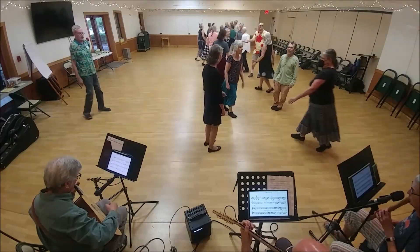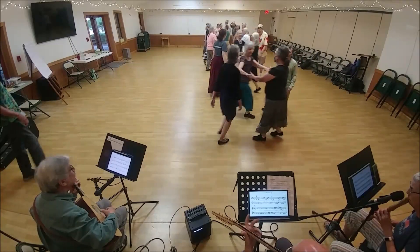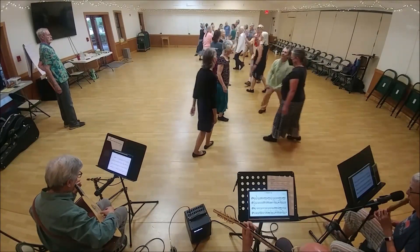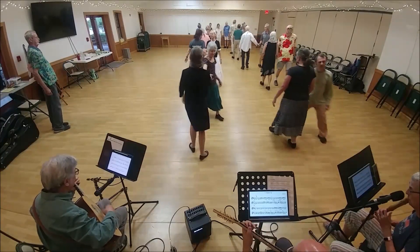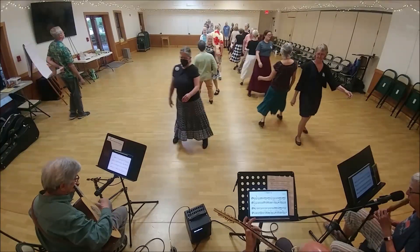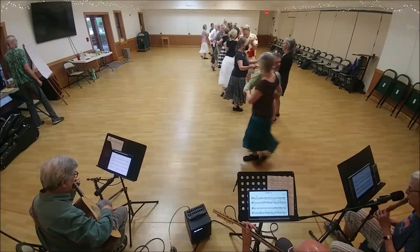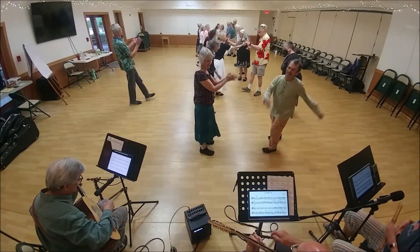Two hands to turn. Back-to-back. Two hands to turn. Good job with that.